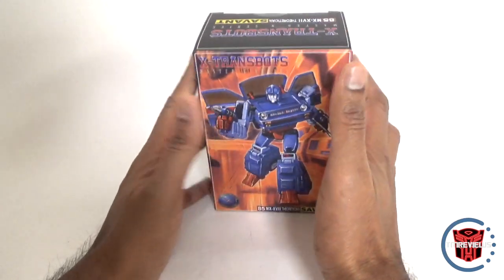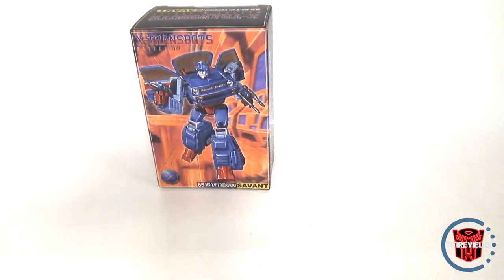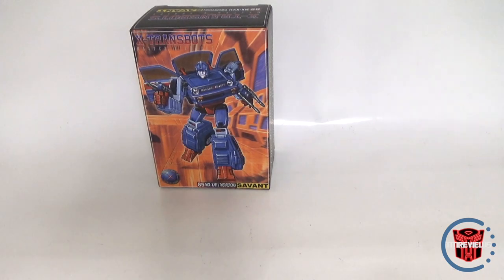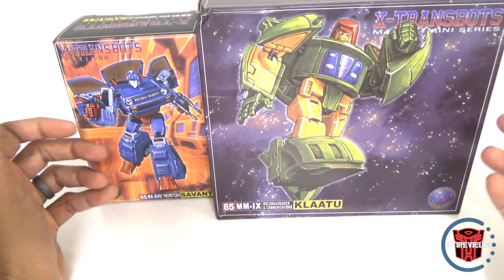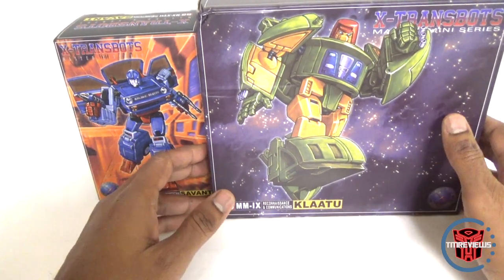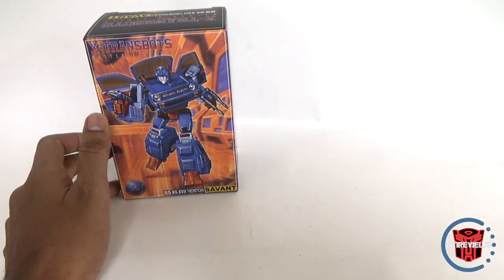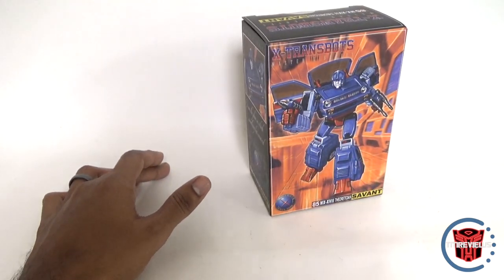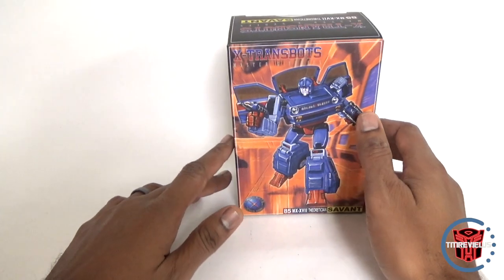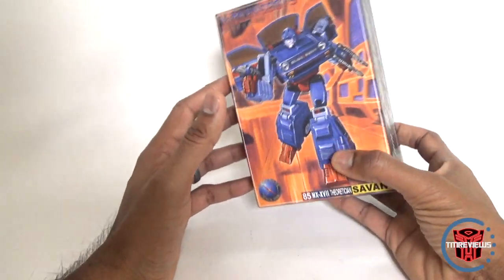In terms of box, it's a really tiny box — actually probably the smallest box we've ever gotten for X-Transbots. Just in comparison, here is the Klaatu box. This figure is not that much bigger than Savant, but the Klaatu box is gigantic. So the smaller box saves cost, which is a good thing for buyers.